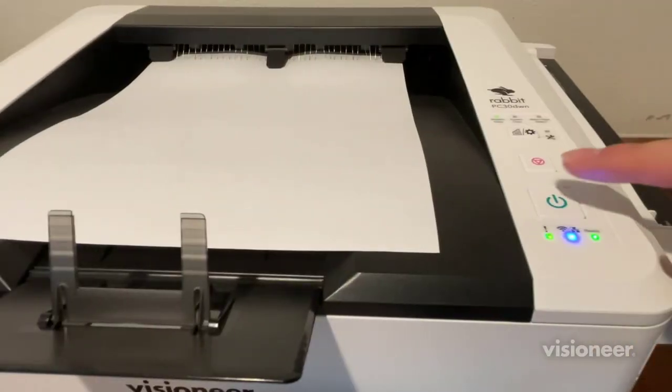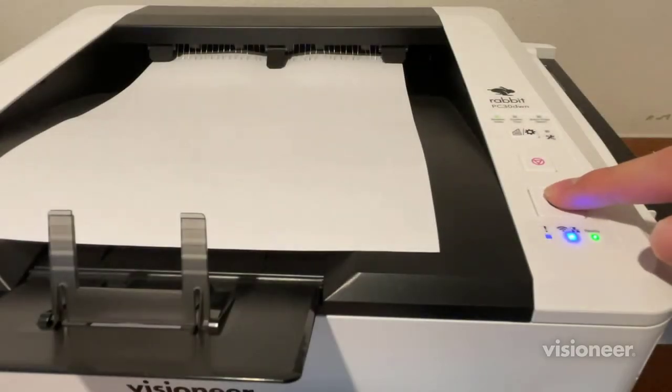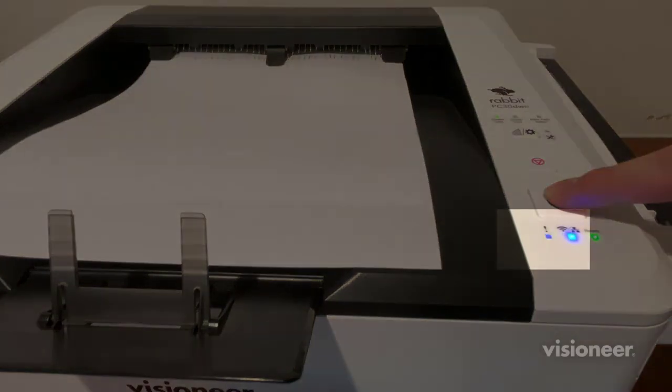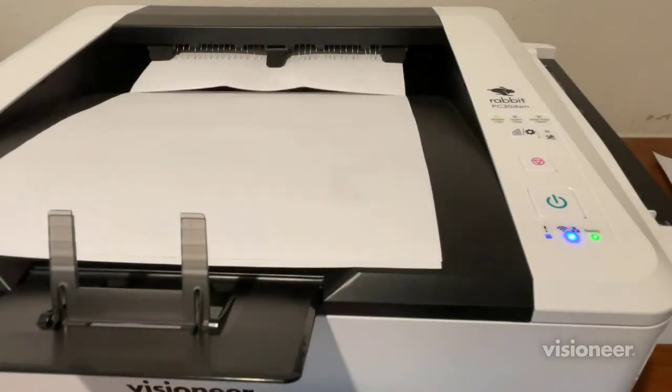To continue making additional copies, press the power button within 5 seconds after the previous page finishes printing. During this time window, the status light will be flashing, as shown. You can repeat this indefinitely for more copies of the same document.